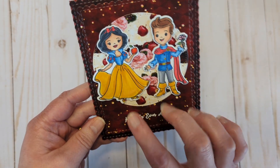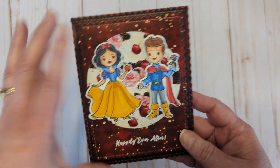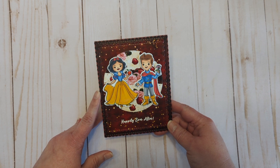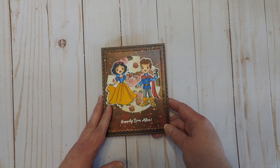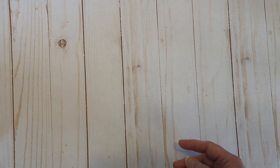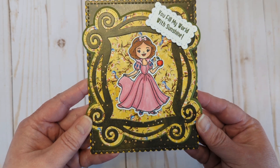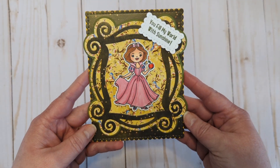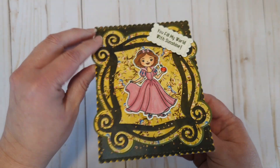The Happily Ever After card features that gorgeous paper with the princess and the prince. I added a pink and main touch of gloss on the apple to make it shine. There's the inside — I did forget to mention I'll leave a link below to the collection. 'You fill my world with sunshine' — she's all shimmery, though the camera might not catch it. I love pink so I had to put her in pink, and I used that picture frame die. I kept it simple on the inside but still put a piece of paper in there.